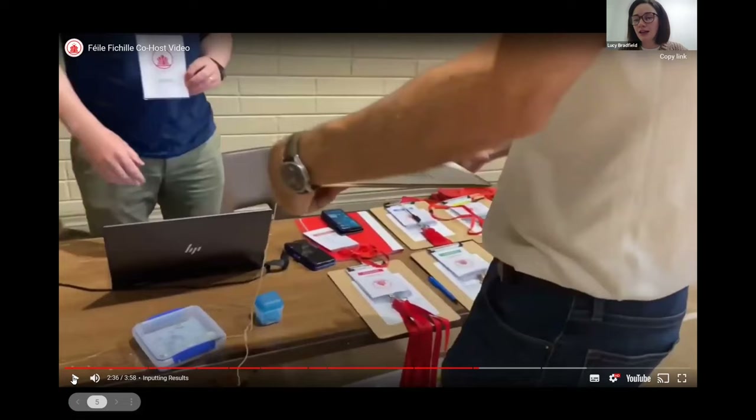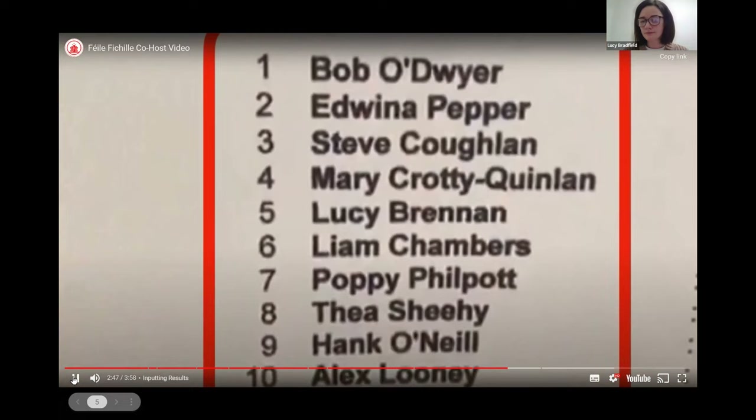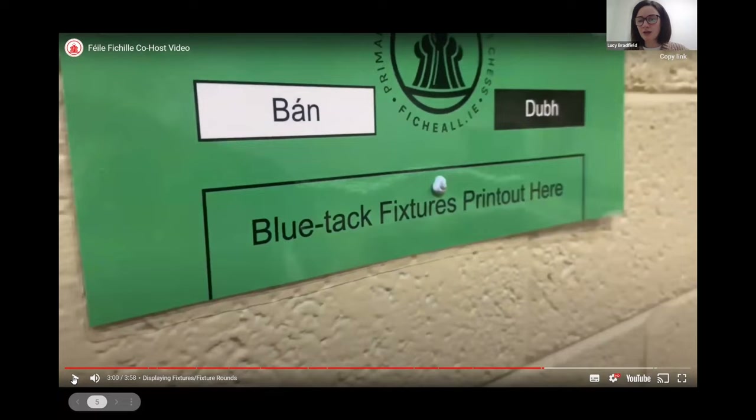That is all laid out clearly in the notes around the delegation meeting in your co-host booklet. When submitting results to the arbiter, please call the results of the player on the left side of the result sheet and the arbiter will repeat the result to confirm — for example: one-one, zero-zero, one-one, half-half. As long as teachers are aware of the child who won and have that recorded correctly on their sheet, they should be able to transfer that information correctly to the arbiter.